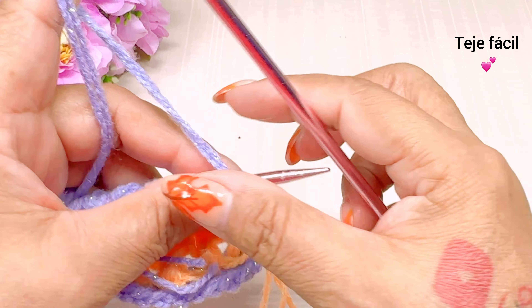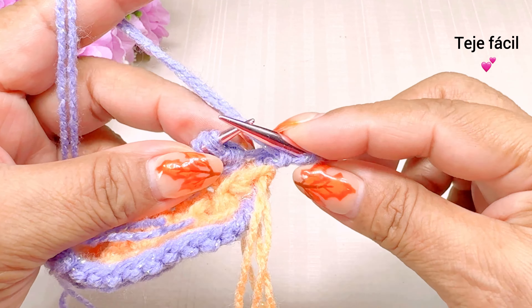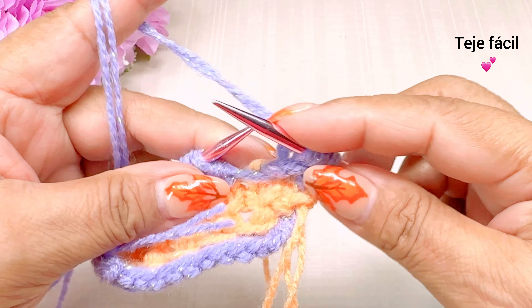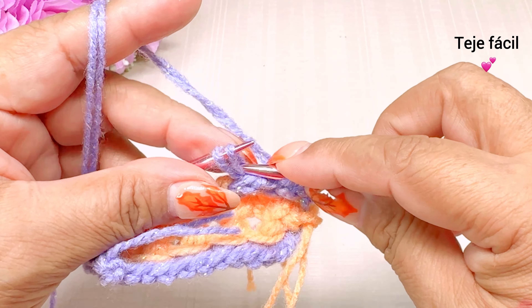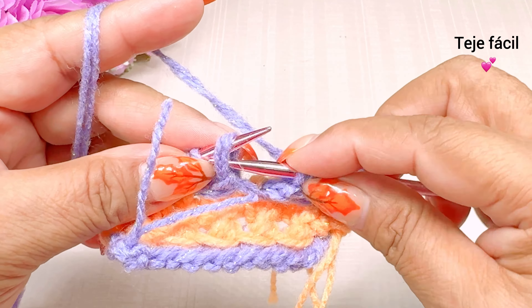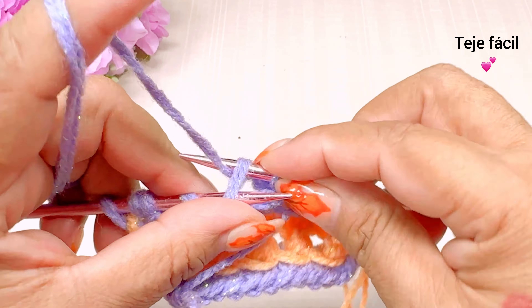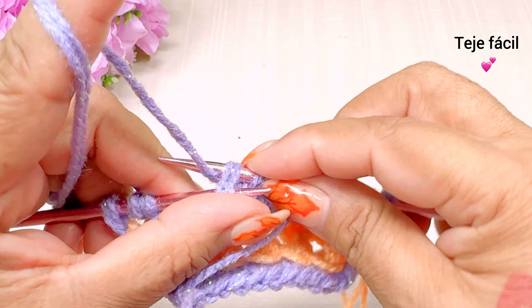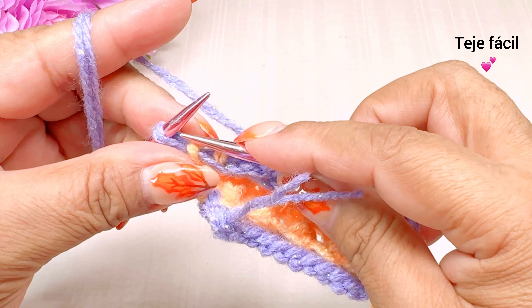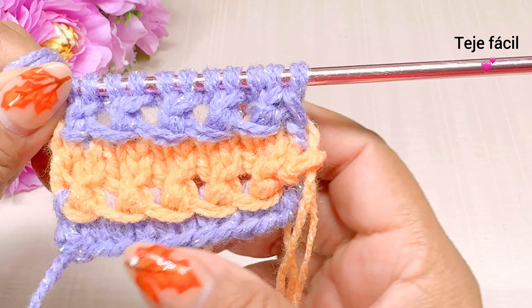Vuelta número 8: el primer punto no lo vamos a tejer, y vamos a tejer aquí todos los puntos al derecho. Tenemos que ir sacando aquí dos puntos por cada motivo. Derecho, y el punto de orilla lo vamos a tejer al derecho.